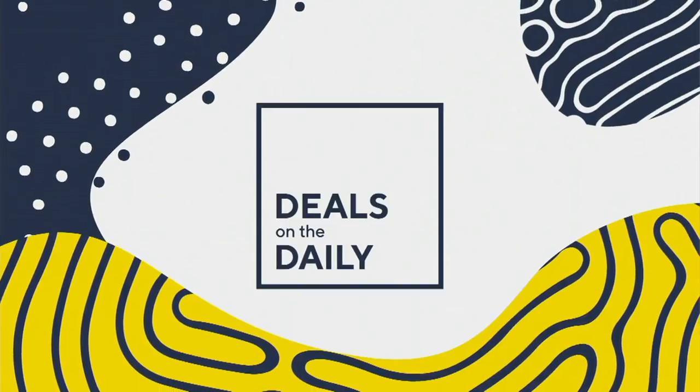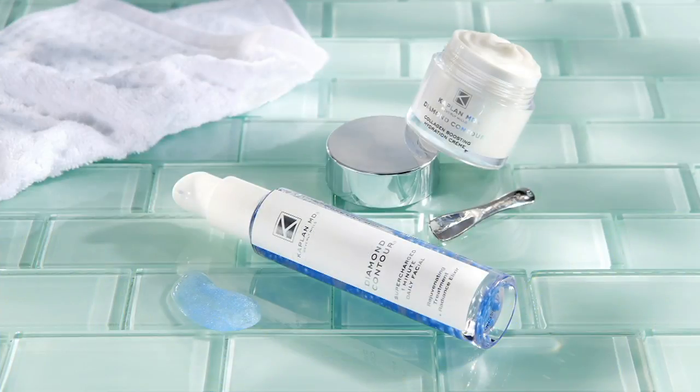We're less than 10 minutes away from our number one value of the day — it's called our Today's Special Value and it is from our Beverly Hills.